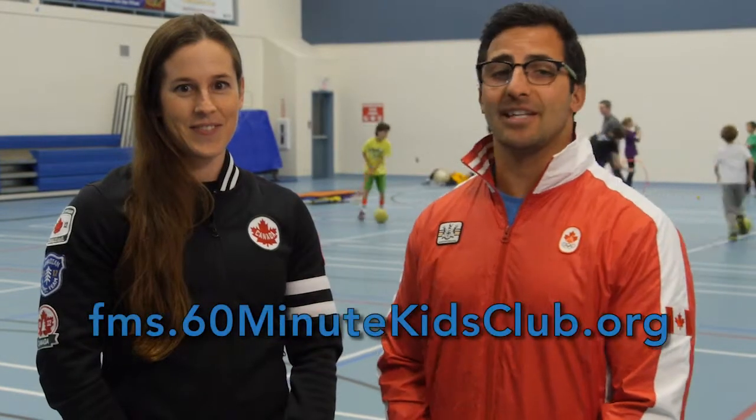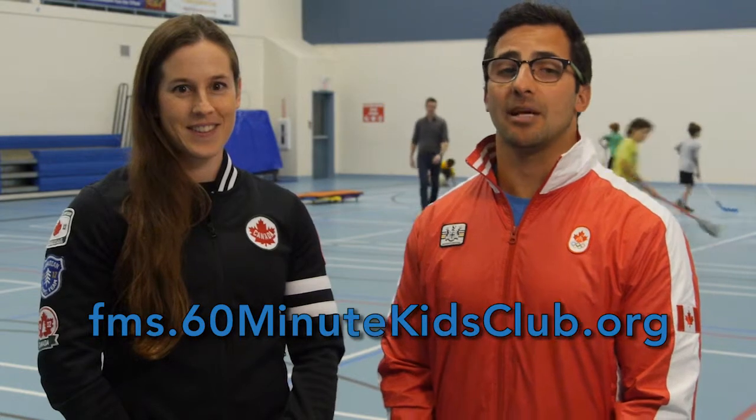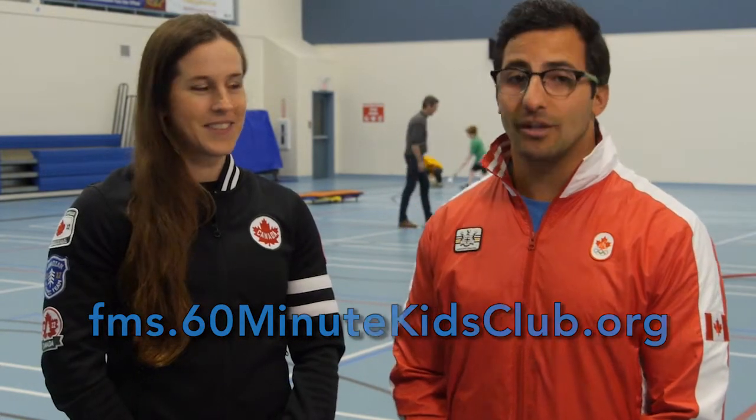Hi, I'm Karen Furnow, Olympian and World Champion, and Heart & Stroke 60-Minute Kids Club Champion. Hi, I'm Hugh Smith, National Gymnastics Champion and 2016 Olympic hopeful, and also a Heart & Stroke 60-Minute Kids Club Champion. We're here today at Armbray Academy with teacher Chris Tremblay to show you kids, parents, teachers and coaches how to use the Heart & Stroke 60-Minute Kids Club Fundamental Movement Skills Tracker.